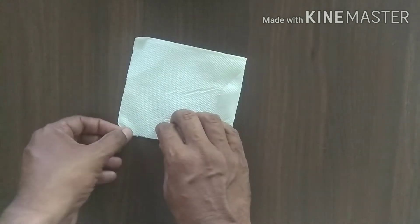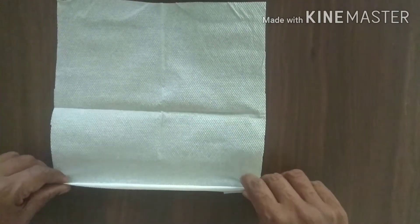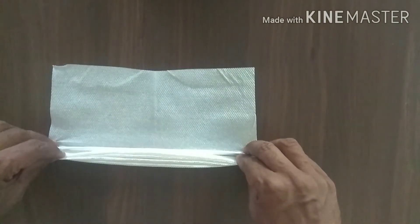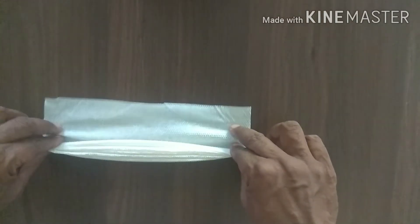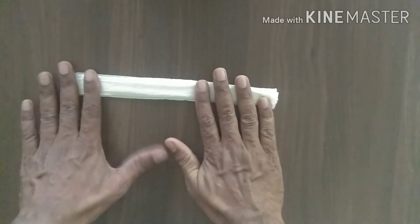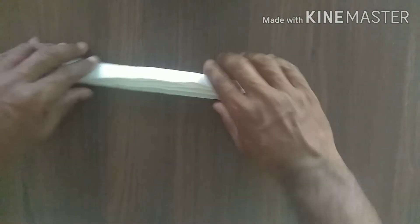Hi friends. Take your DC paper and open it. Folding gently, beginning to end like the frill. Folding slowly. Now the folding tissue paper is ready.